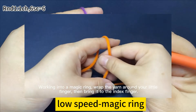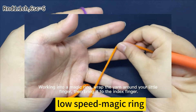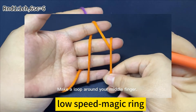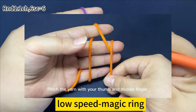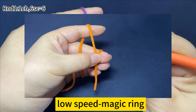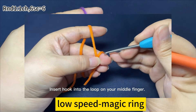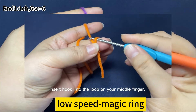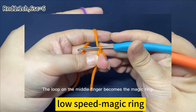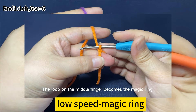Work into a magic ring. Wrap the yarn around your middle finger, then bring it up to the index finger. Make a loop around your middle finger. Pinch the yarn with your thumb and middle finger. Insert the hook into the loop on your middle finger. Yarn around the hook and pull up a loop. The loop on the middle finger becomes the magic ring.